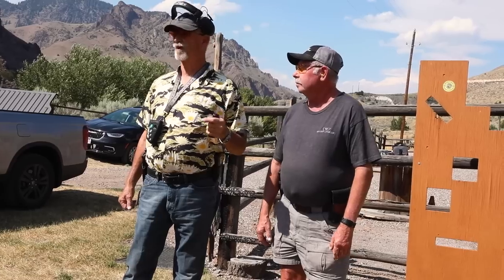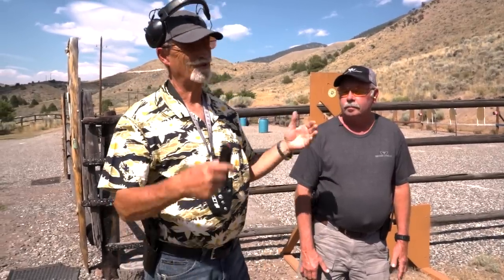You shoot it for score, and if you think you need work, then you can practice and shoot more rounds. This is called the Devil Drill. It was designed by Larry Vickers, and basically it's 6-6-6 — you're going to shoot six shots at six yards in six seconds. That's what this drill is about.